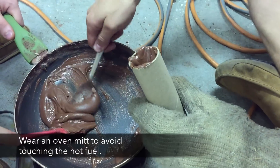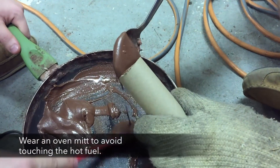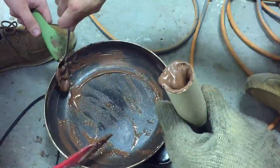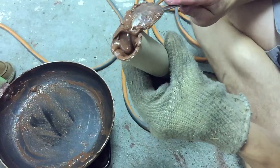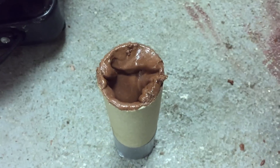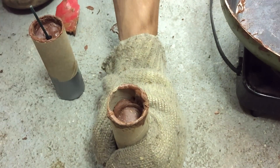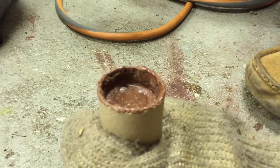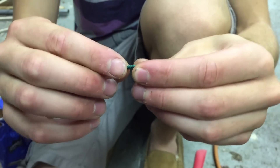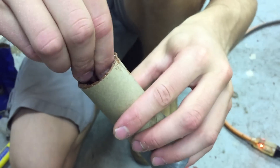Turn the hot plate down to medium temperature. With the help of a friend to keep the mixture stirred, scoop the rocket fuel into the rocket body. This is easier said than done, so be patient. Air bubbles in the fuel can cause the rocket to explode, so the fuel should be packed down using a wooden rod. Use a smaller diameter stick to core the rocket, add a fuse, and your rocket engine is ready for action.